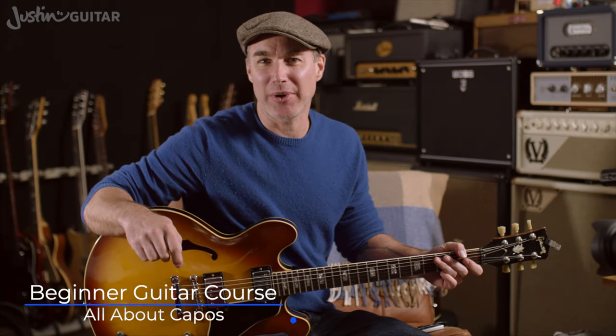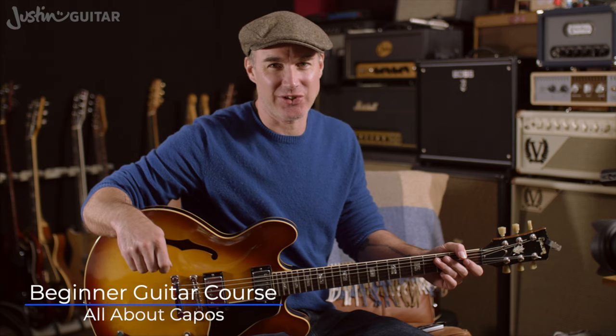Hey, how you doing? Justin here, and today we're going to talk all about capos, or capos. The pronunciation changes depending on what part of the world you live in. I tend to call them a capo. I know Americans call them capos. It doesn't really make any difference — it's the same thing.